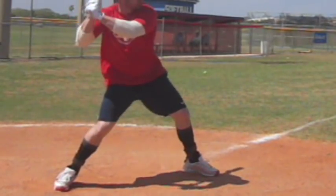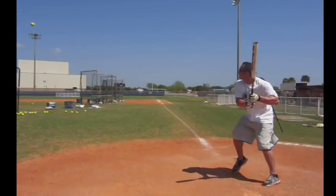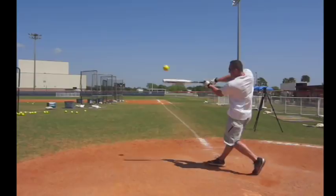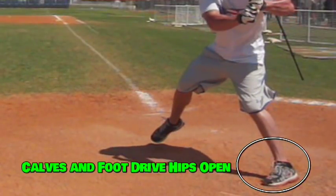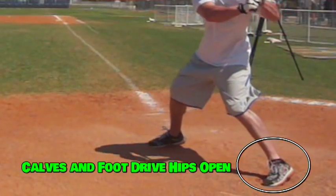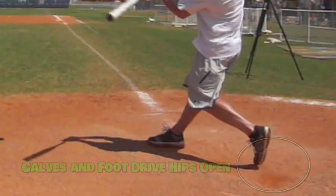Once the front foot starts to plant, a powerful push off the rear foot starts rotation and allows us to drive the hips into the rotation and explosive torque of the hips and body. This maximizes the speed and power of the hip torque and allows us to reach full potential, and increases consistency by reducing lunging of the upper body ahead of the hips.